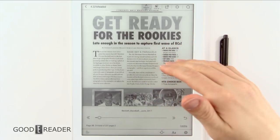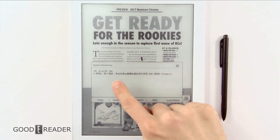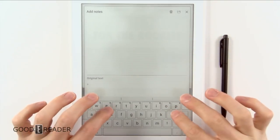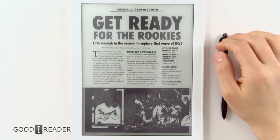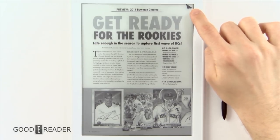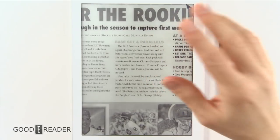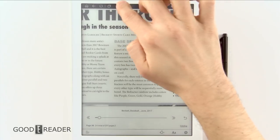You can put the stylus down and still use the device with your fingertips. Long pressing on words gives you options to define, copy, underline, annotate, wiki, and translation — yes, you can make annotations on sideloaded content. The keyboard pops right up for typing. Tapping the top right corner creates a dog-ear bookmark, and you can also do pinch and zoom, though it's a bit slow with large PDFs.